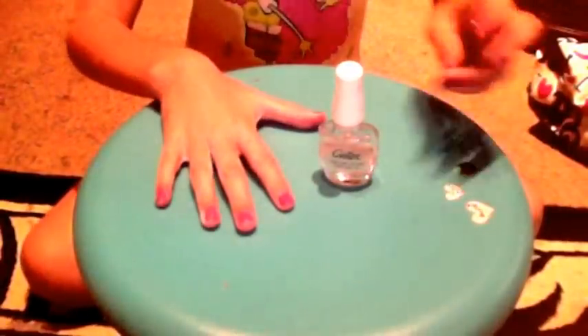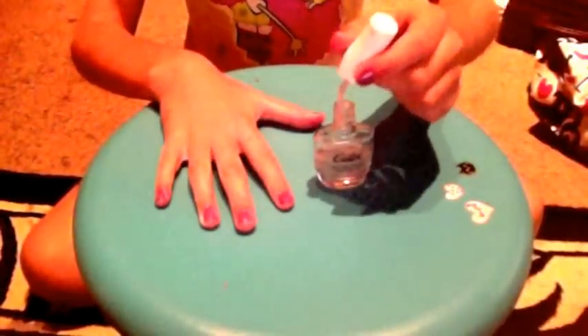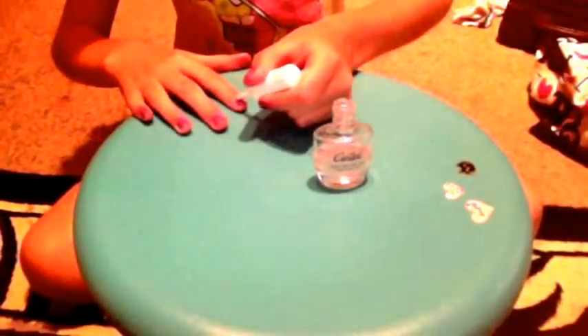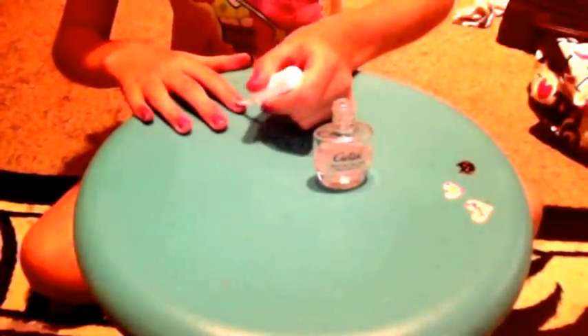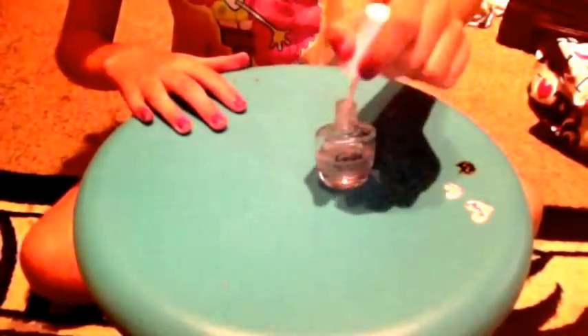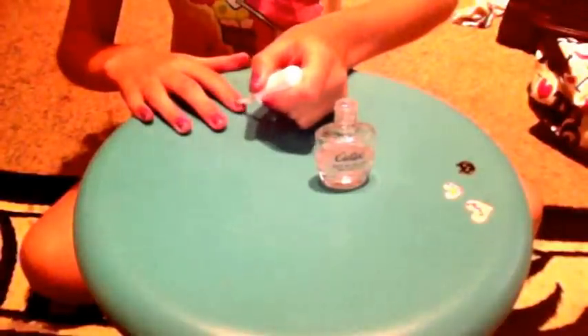Now we're going to do our top coat. And there you go — that's how you do perfect nails. Now let's get a look at the top coat.